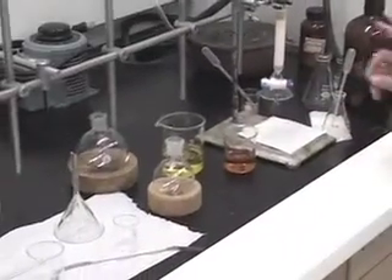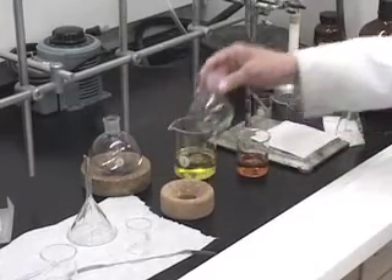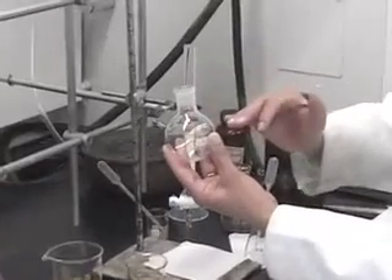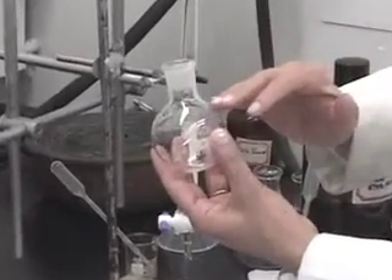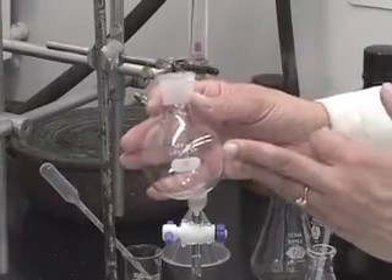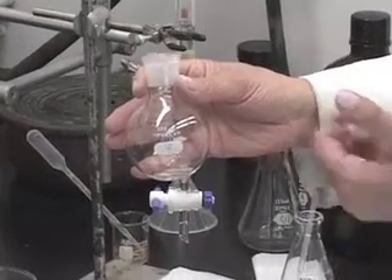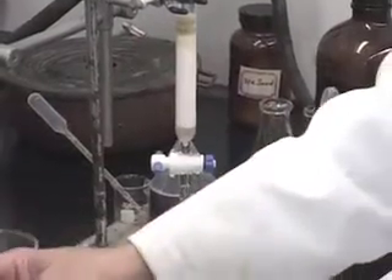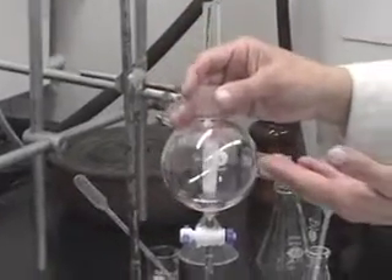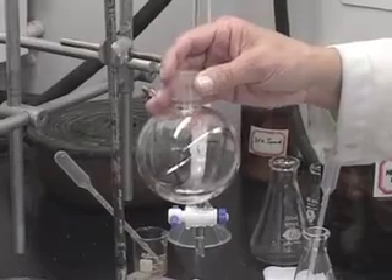Whenever we use the rotary evaporator to evaporate off the solvent, you want to never fill the round bottom flask more than half. In other words, if this is a 100 ml round bottom flask, you do not want more than 50 ml of solution in it. This being a 250 ml flask, you do not want more than 125 ml of solution to go in there.